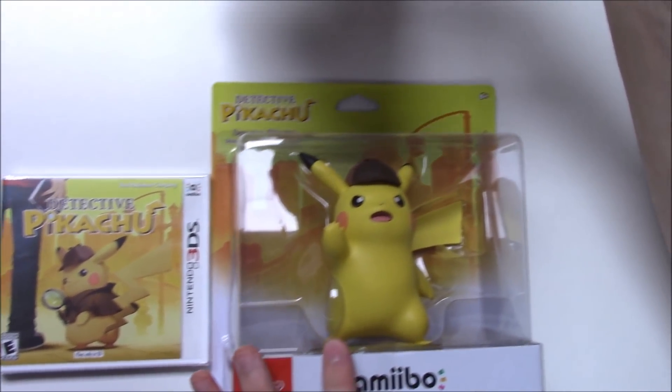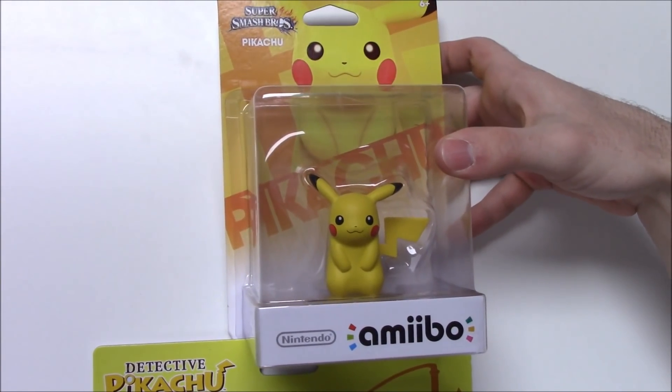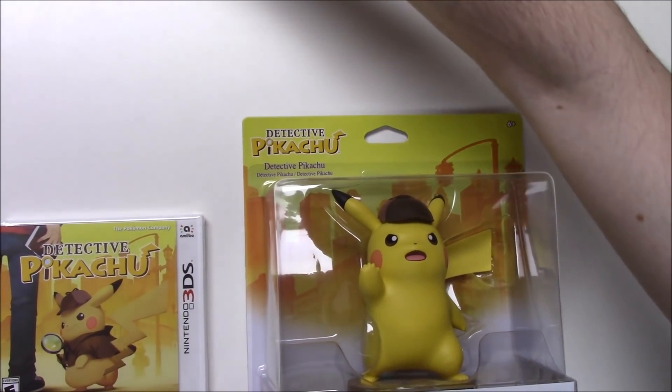Just to get it out of the way, I will first show you the comparison of the regular Pikachu Smash Bros series amiibo to show you how much bigger this gigantic Detective Pikachu amiibo really is. It's really huge.